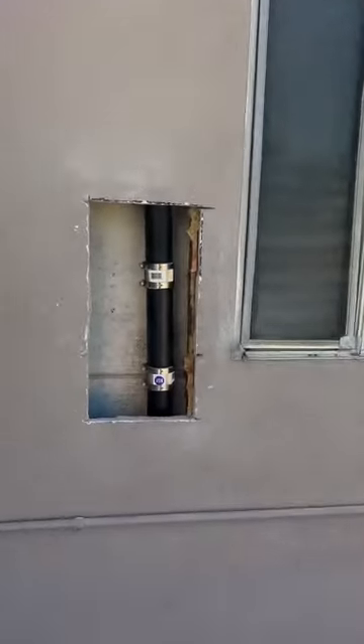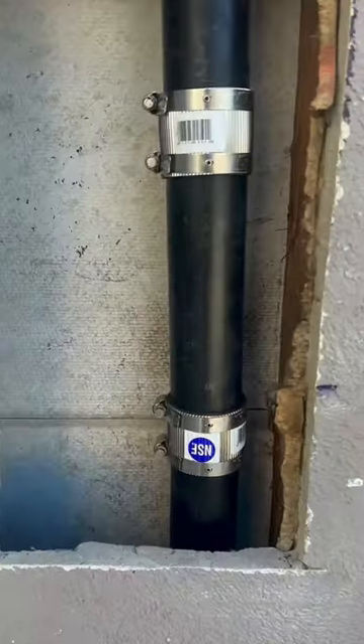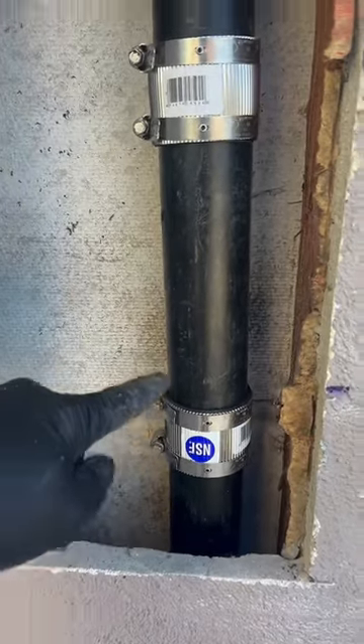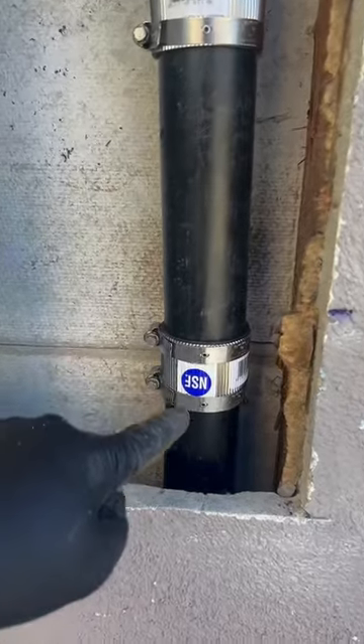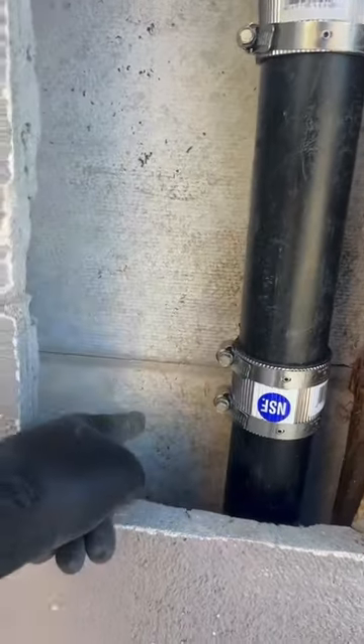This homeowner has been dealing with a rat infestation for more than two years. We went ahead and performed a rodent smoke test and found that there was a broken pipe right here. So they were city sewer rats coming up right into the wall.